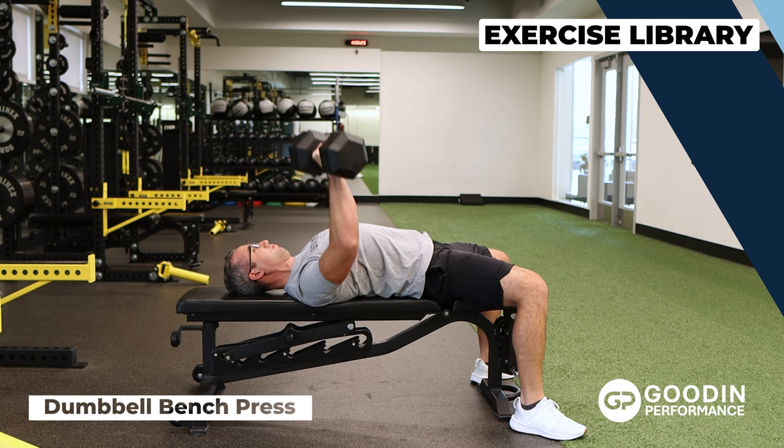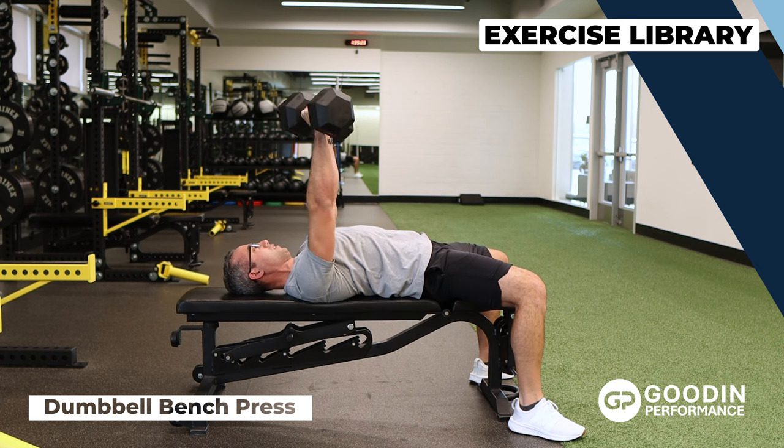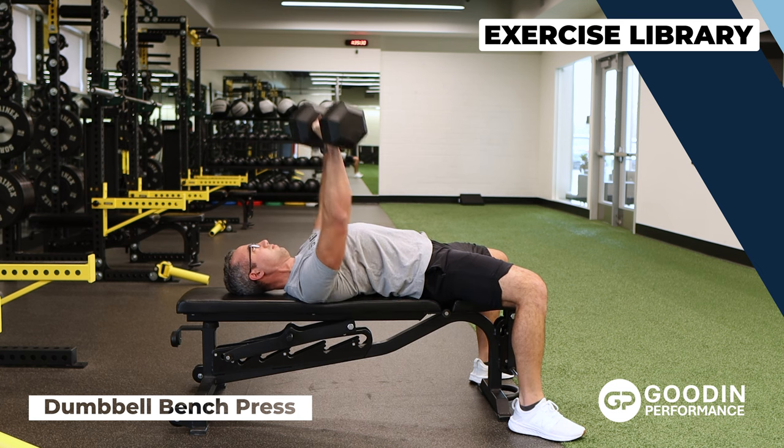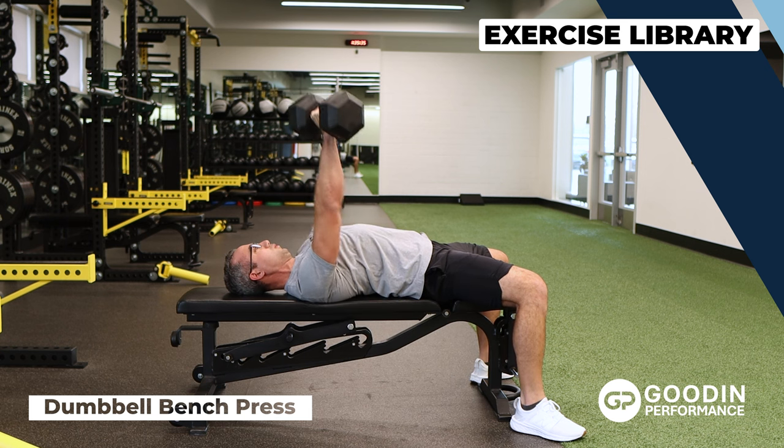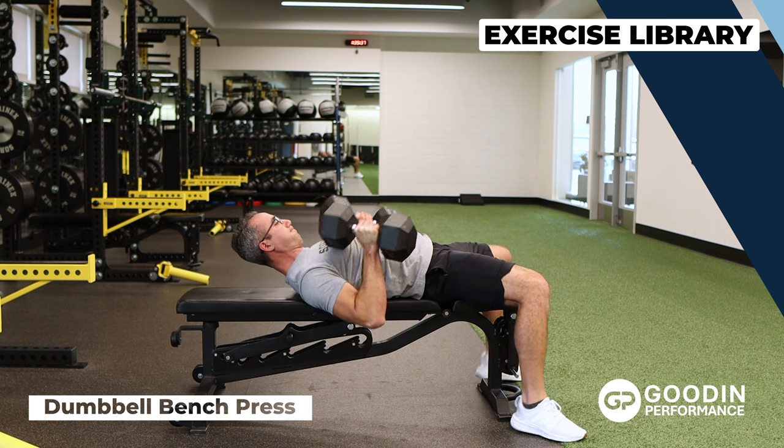Lie on the bench with dumbbells over your chest with palms diagonal to your body. Lower the weights under control to the sides of your chest and then press up, squeezing your chest at the top. Keep your feet planted firmly and your back slightly arched.